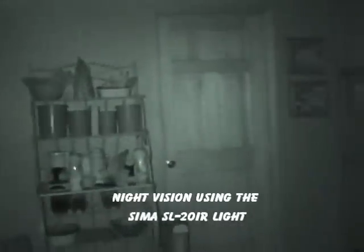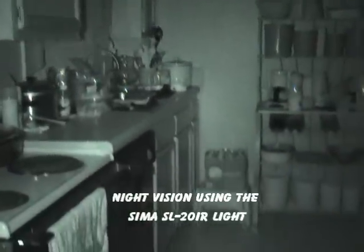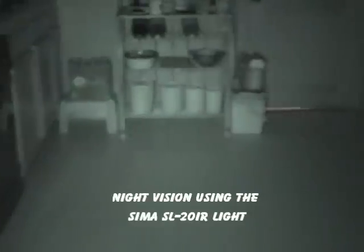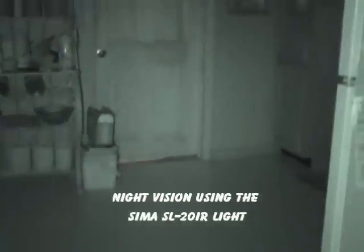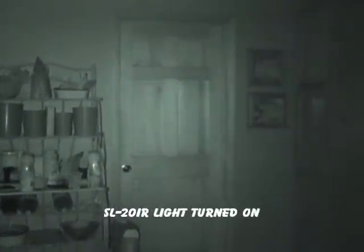We're going to turn on the SEMA SL20 IR now. Enough said. Again with the light off — and one more time with the light on. There you have it: the SEMA SL20 IR.